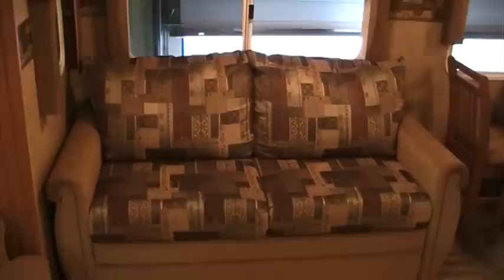The first thing you'll notice as you walk in the North Trail 26LRSS is the super slide-out — the SS in the model number stands for that. You can see how much room that gives us in our kitchen and living room areas. This coach features an air hide-a-bed sofa, which folds out with an air bladder to make an additional queen bed for extra sleeping.